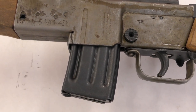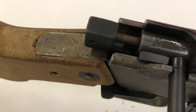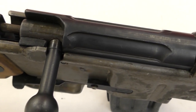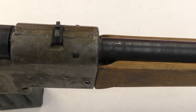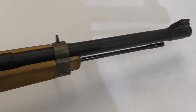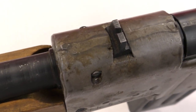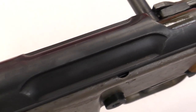While the reproduction takes some necessary liberties with its construction and receiver shape, as well as its alternative safety and markings, I believe my experience with the reproduction is representative of how the original Rheinmetall carbine and the other primitive Waffen 7.92 Kurz carbines might have handled. The softer shooting 7.92 Kurz round certainly would have made sense for a rifle design to be issued to poorly trained militia units, made up of old men and young boys.